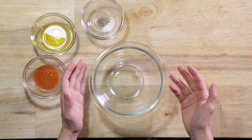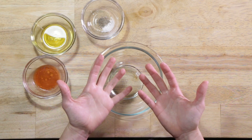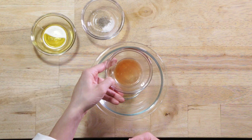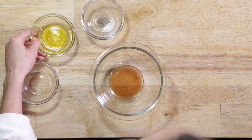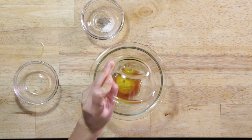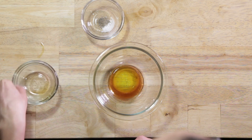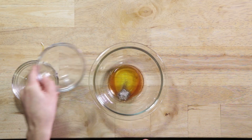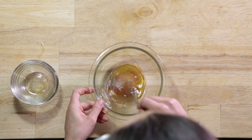Next we're going to make a quick dressing for the greens that are going to go in the bottom of the plate underneath the chicken salad. I'm going to use one tablespoon of red wine vinegar, one tablespoon of olive oil extra virgin, an eighth of a teaspoon of salt, and an eighth of a teaspoon of pepper. Whisk that all together very nicely.